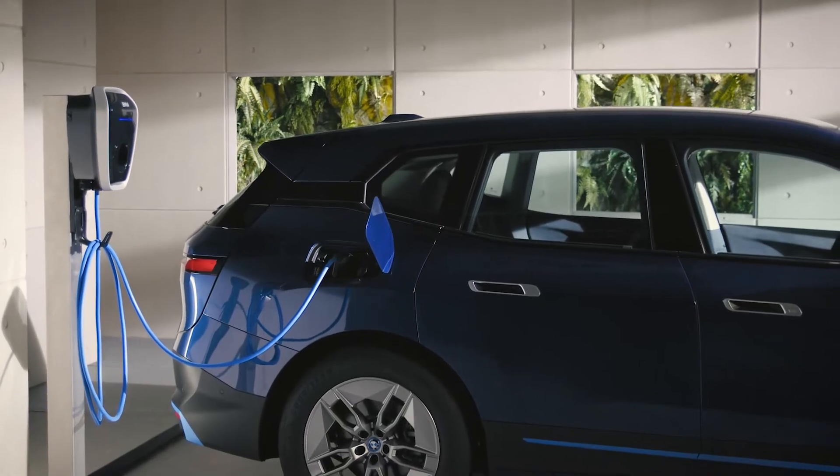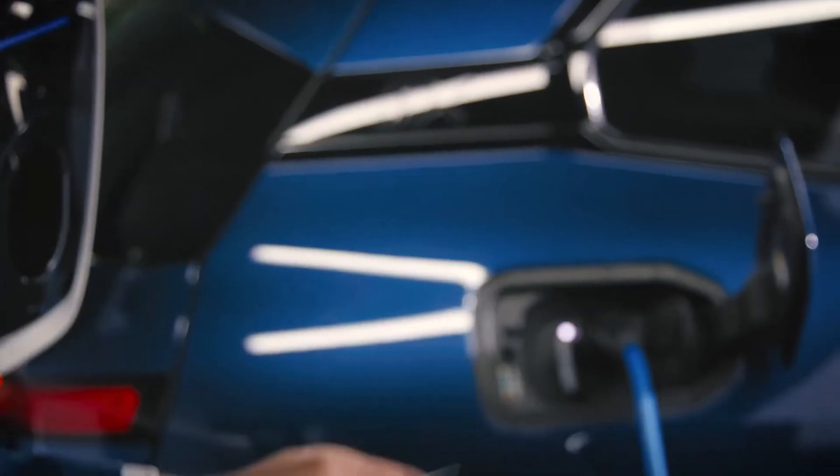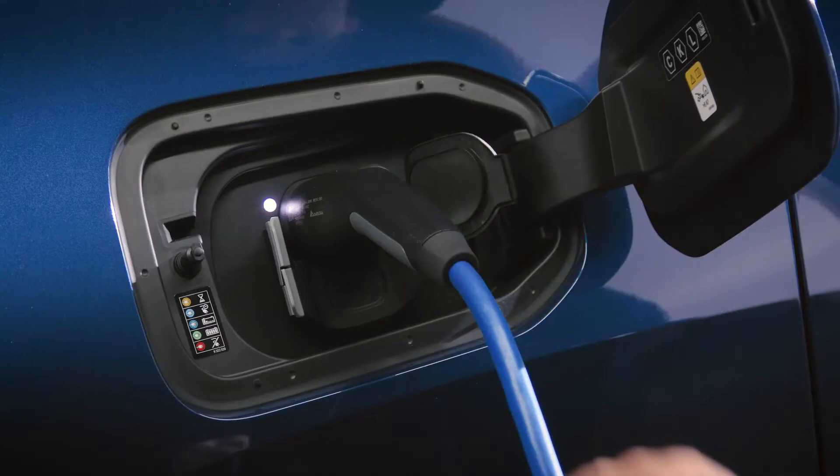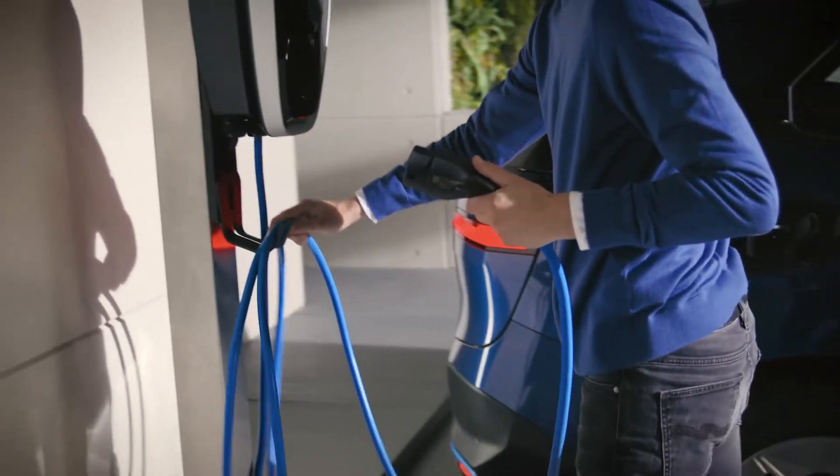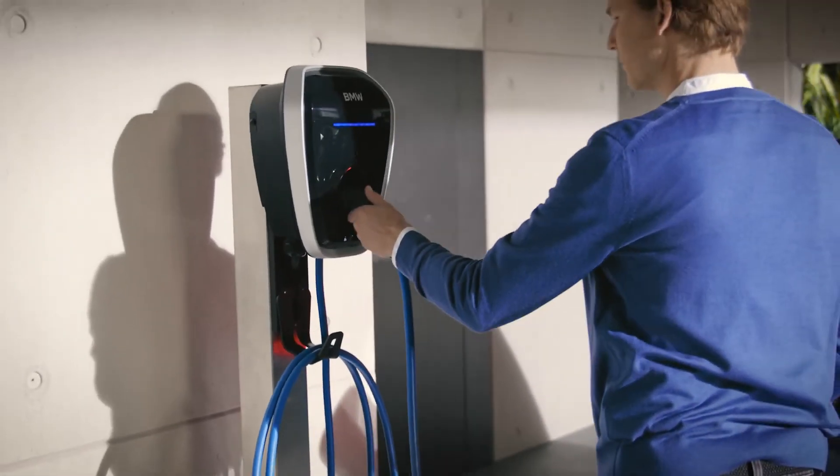Unlock the vehicle to release the charging cable. Unplug the charging cable from your BMW, hang it on the cable holder to keep it organized, and plug it back into the BMW Wallbox.